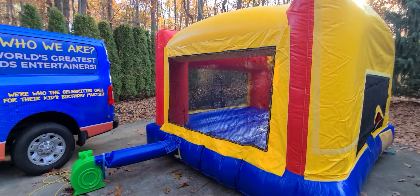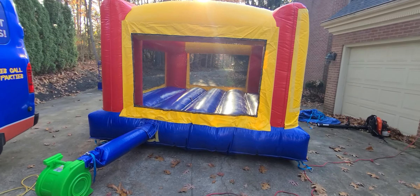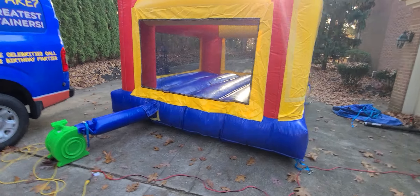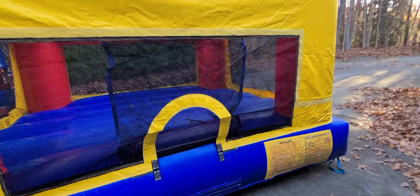Now in the summertime this doesn't get too much traction, but in the wintertime when they're doing gyms and play spaces, we can definitely have this for the toddlers. I think it's seven and under for the age range.